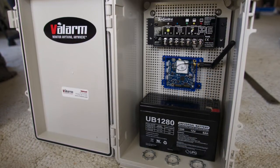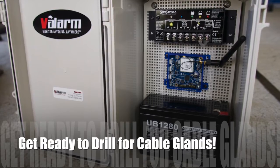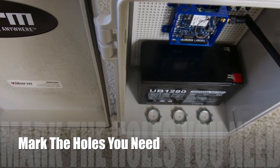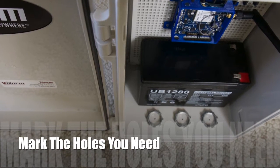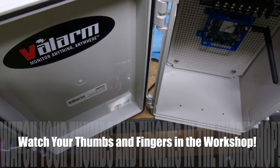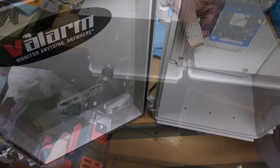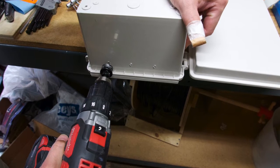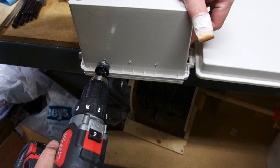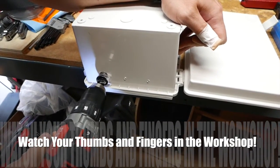Now it's time to make some holes for cable glands, also known as strain relief connectors. These will keep your Valarm boxes weatherproof while letting critical cables in and out of the box, like power cables and sensor cables. Here we've marked three drill hole points: one cable for the solar panel to connect to the solar charge controller, one cable to connect an external water flow meter to the PWM or pulse width modulation sensor inside the box, and one cable to connect the pressure transducer or water level sensor to the 4 to 20 milliamp sensor adapter. You might need additional or fewer holes depending on your setup.